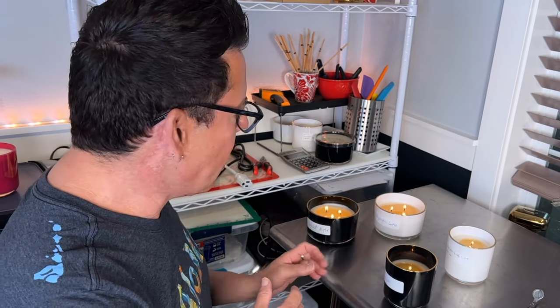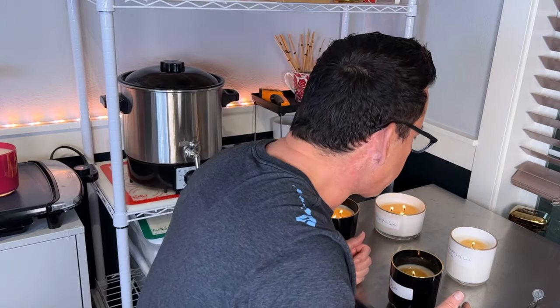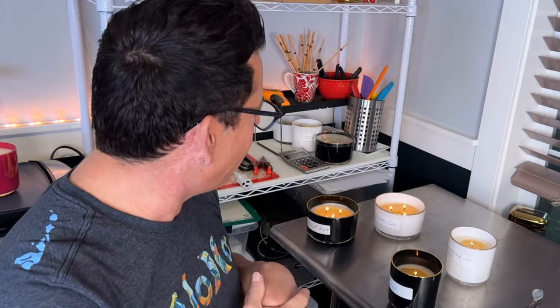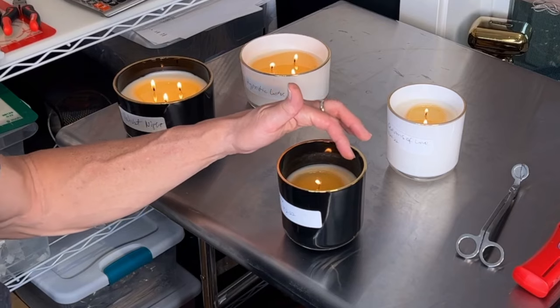It's 11 o'clock and the candles have been lit for one hour. This cylinder with double CDN number two is giving me a bigger melt pool than the other one, but I also have to remember I did not scrape the extra wax or use a heat gun to make everything even before starting — that's my fault. I can see the extra wax that didn't melt last time on both sides. I'll wait three hours and see whether I get a full melt pool.